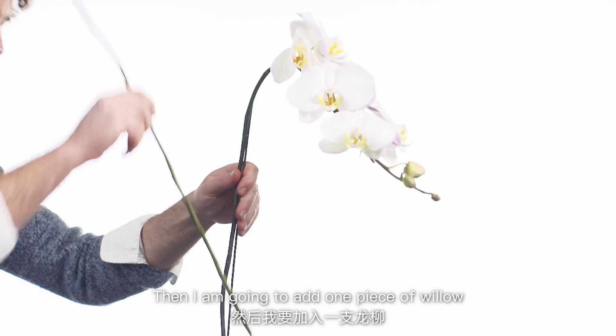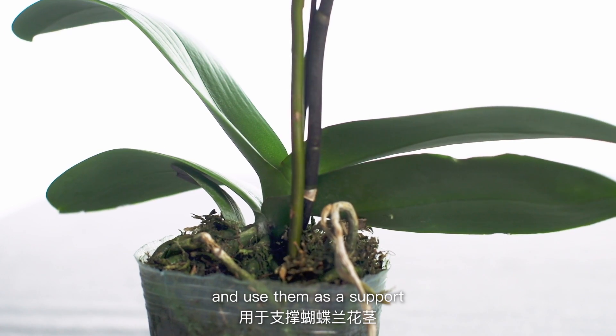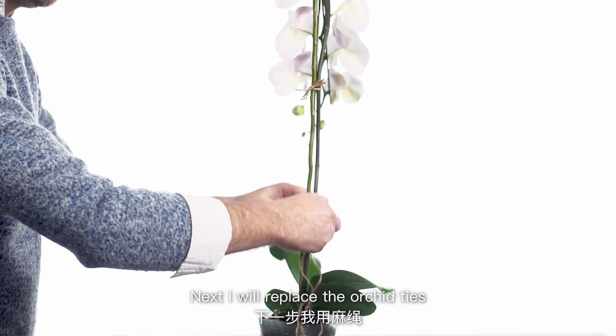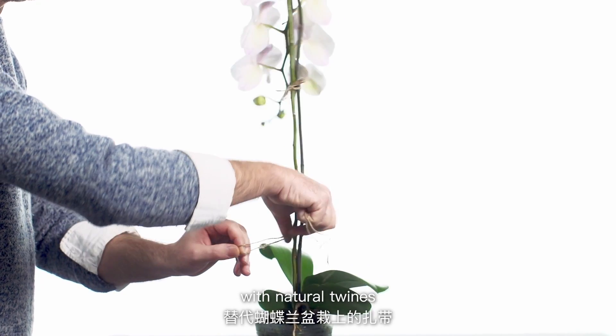I'm going to add some pieces of willow and use them as a support, which I've cut to the height of the orchid. Next, I'm going to replace the orchid ties with some natural twine.